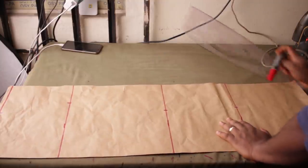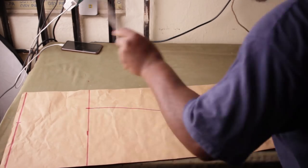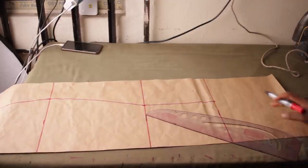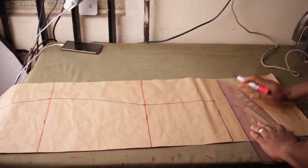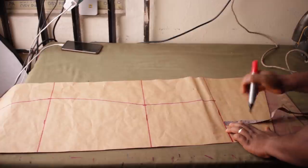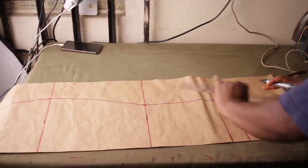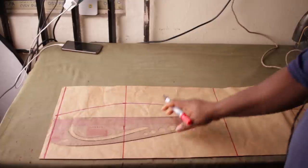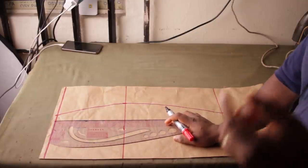Now connect all the lines together. This is the pattern we have. At the bottom, I'm going to keep 2 inches as my allowance. Come from here, make a mark at 2 inches, and simply roll a line across — connect here to here. Now come to the top. We need to place your dots where they're supposed to be and then pave the allowance back for the dots.